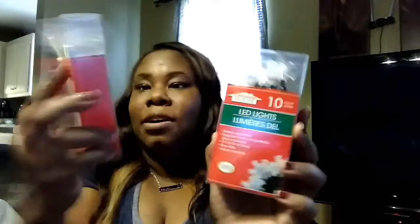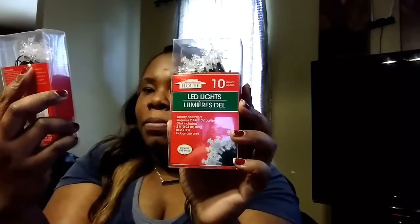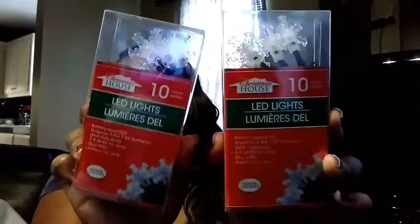I also came across these little LED lights — not sure exactly how they work but these are Christmas House lights, 10 count, battery operated. They require 2 AA batteries, which are not included. They are blue lit lights for indoors only. I bought two of those, and I'm probably going to put them around the fireplace.